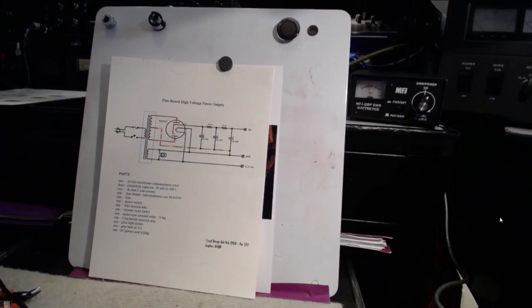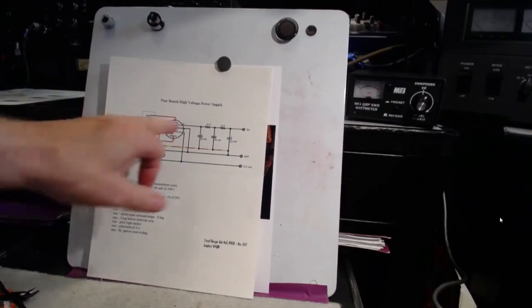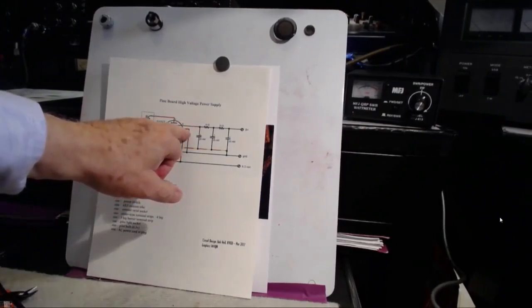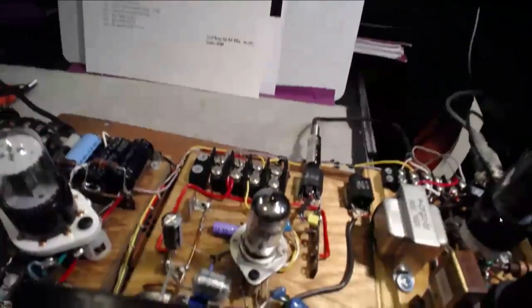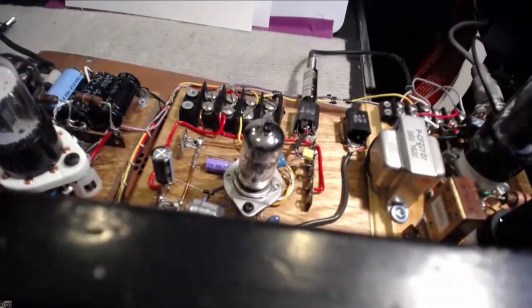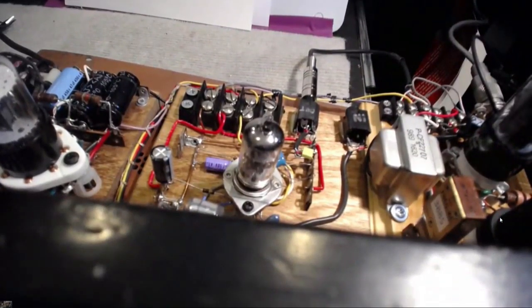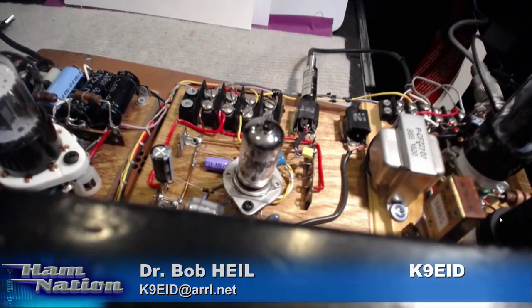There's the supply using the tube. What we're doing there is we're getting about 150 volts of B-plus out. You know how much I talk about high voltage, and you really want to be careful to respect the high voltage. First of all, I'm turning this off and unplugging it.